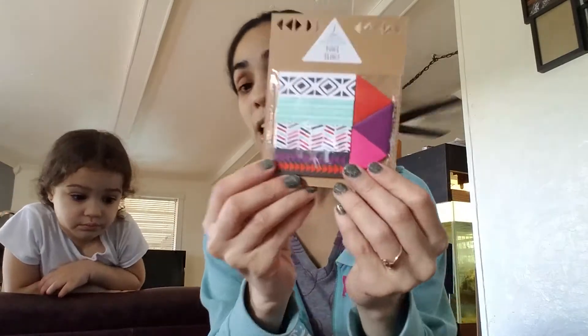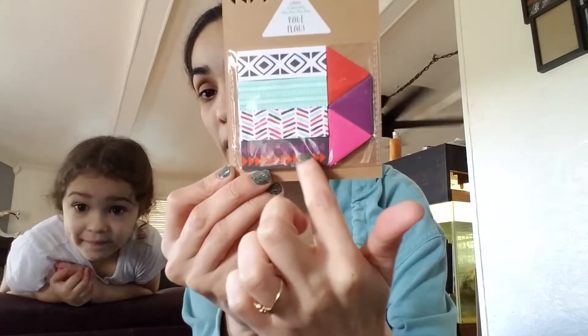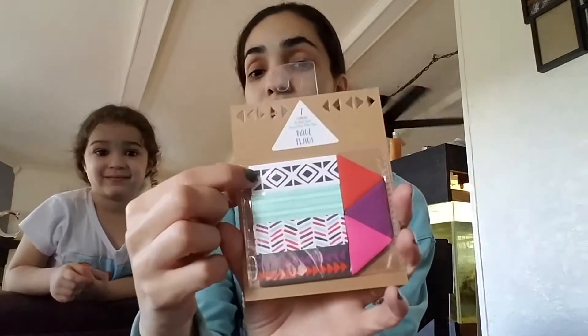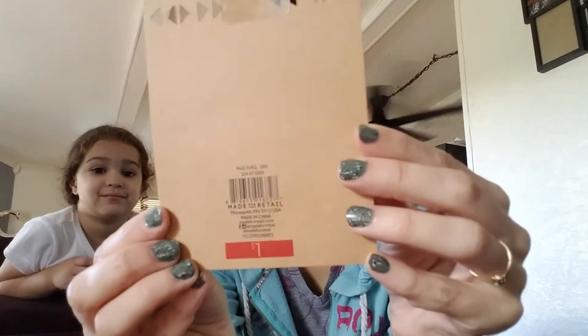So this is a seven-count, 20 sheets in each — page flags. How stinking cute are these? I love this pattern. These are super, super cute. I only got one. A dollar again. Stinking cute.